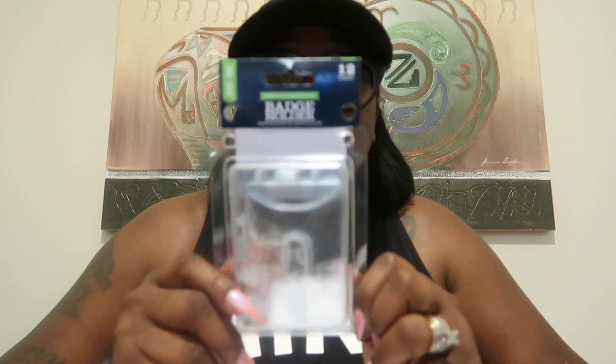It's simple — I promise you, even a kid can do it. I also forgot to mention, I got badge holders. These badge holders are for our sign and sail cards, which we will hang on our lanyards once we receive them.